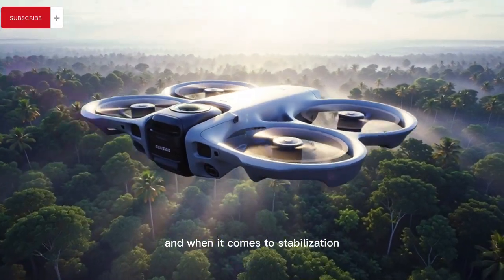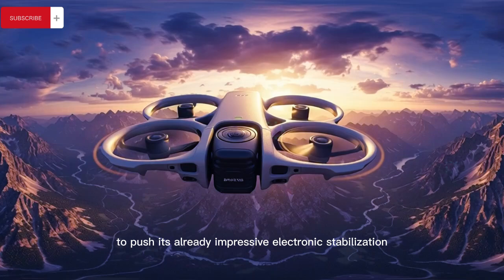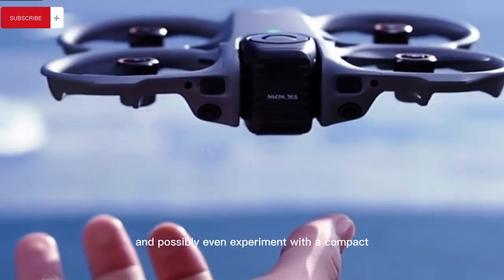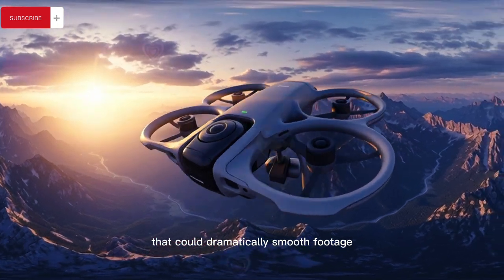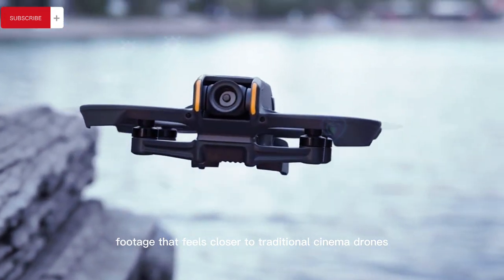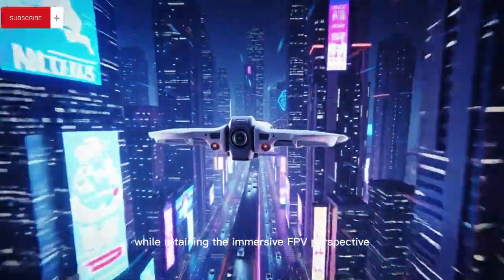When it comes to stabilization, DJI is expected to push its already impressive electronic stabilization further with improved Rocksteady and Horizon Steady algorithms, and possibly even experiment with a compact mechanical gimbal system that could dramatically smooth footage during high-speed runs, sharp turns, and abrupt altitude changes, giving creators footage that feels closer to traditional cinema drones while retaining the immersive FPV perspective.